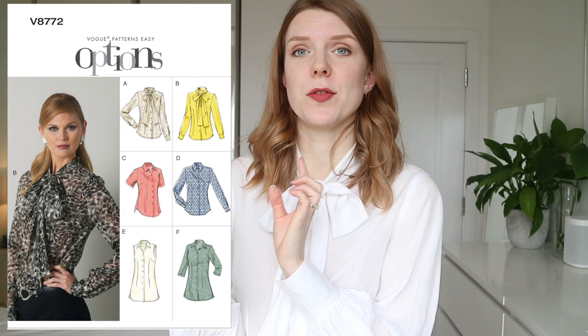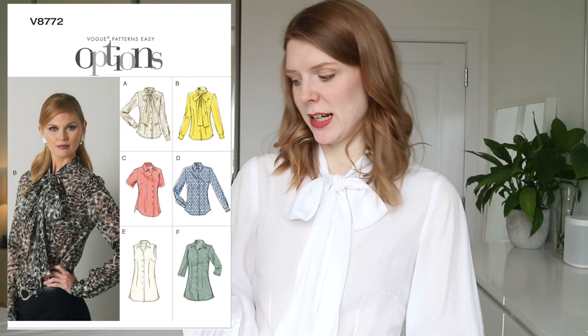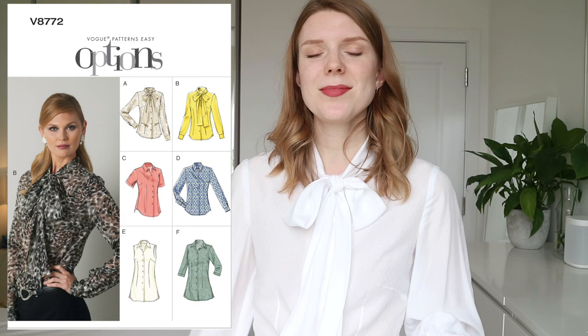This is the pattern — the Vogue V8772 blouse — and it's a great pattern because you get a lot of bang for your buck. You've got a pussy bow blouse, a blouse with a proper collar, short sleeve, long sleeve, tunic length, no sleeves, three-quarter length sleeves — lots of options in one pattern. I've made two versions so far; I'm wearing this one now, and this fabric is a really soft, really delicate tensile fabric from Meat Milk, bought from Marzi Fabrics.